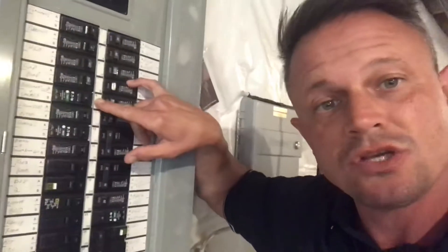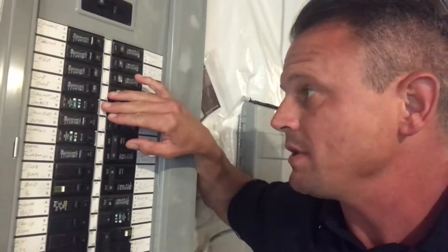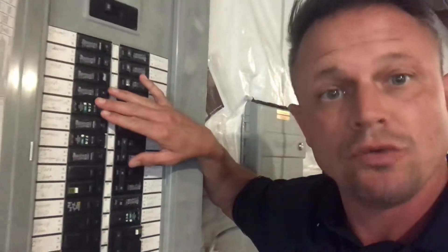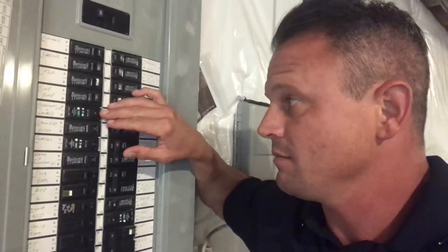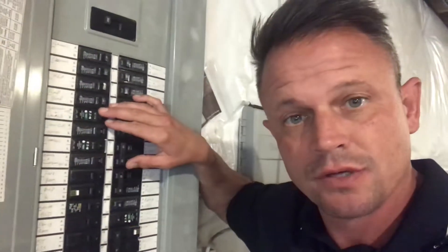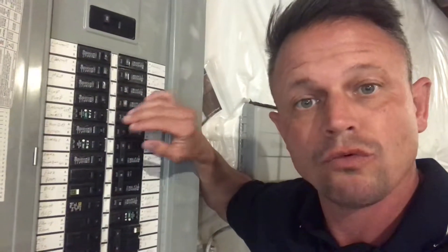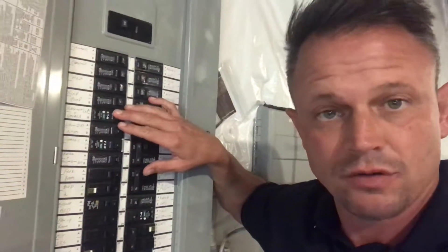Different municipalities will have different code requirements. So where we happen to be shooting in the west suburbs of Chicago, this particular municipality requires arc fault circuit breakers in certain room locations.